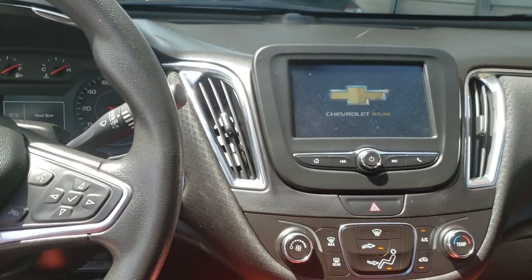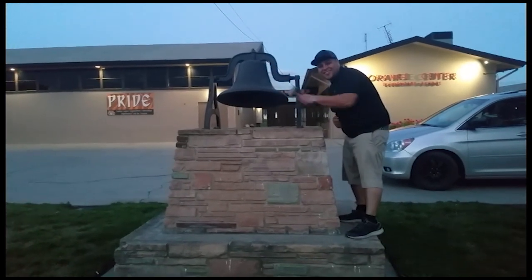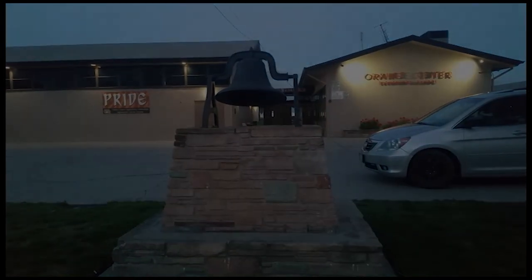Thank you for watching — please like and subscribe, don't forget to hit that bell. Let's get out of here before we get kicked out. Bye!